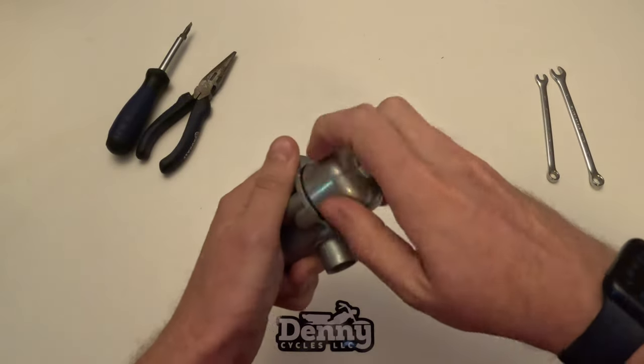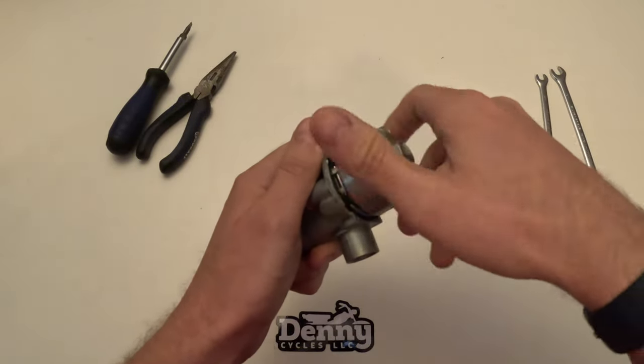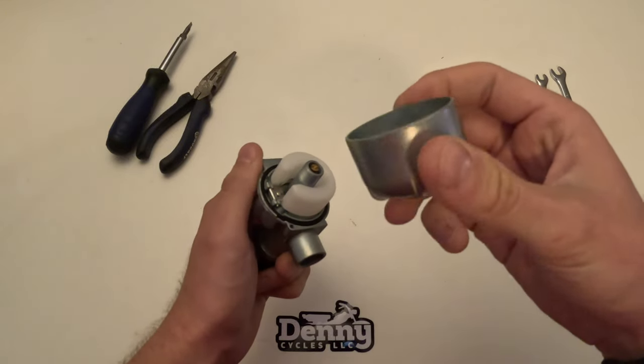We're going to start this process by removing the bowl. Generally these are loose and can be removed by hand, but occasionally you will need a wrench to do this.